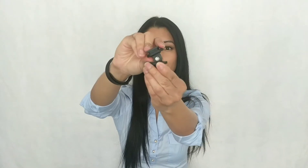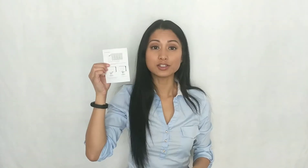It comes with the lamp body, the hot shoe bracket to attach to the camera, the soft light filter, orange filter, USB charging cable, instruction manual, and portable bag.